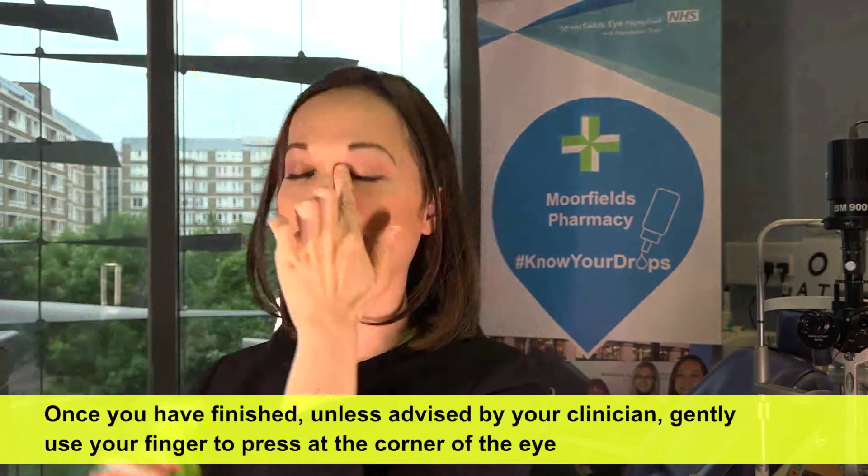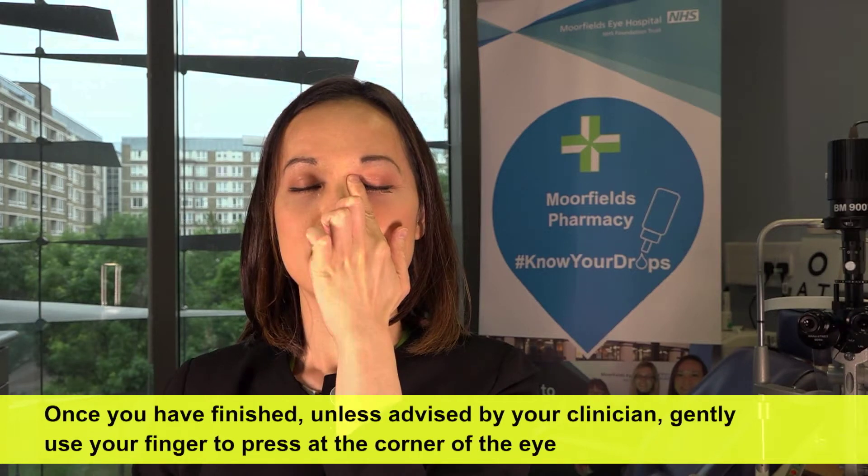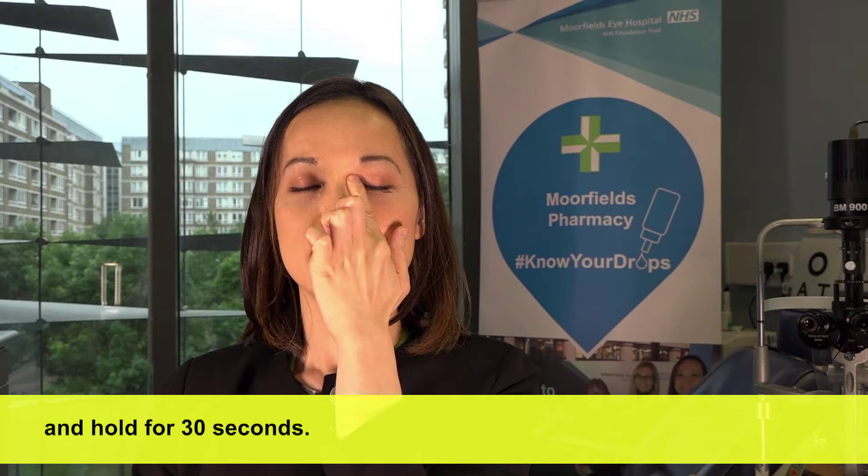Once you're finished, unless advised by your clinicians, gently use your finger to press at the corner of the eye and hold for 30 seconds.